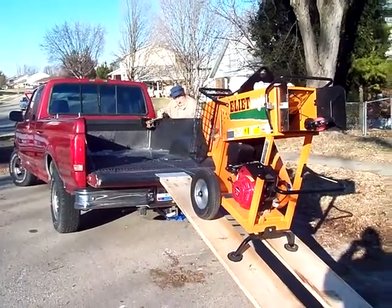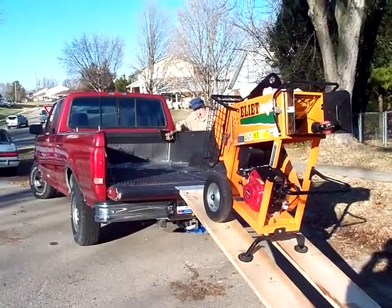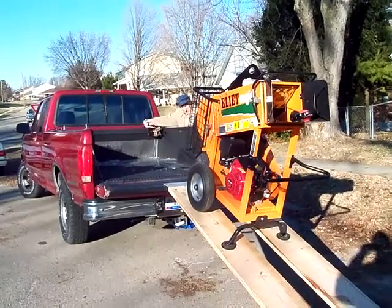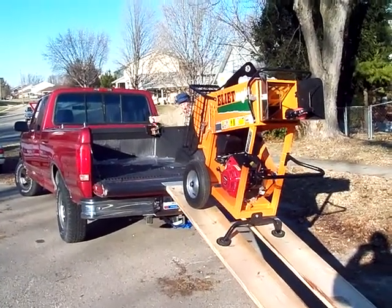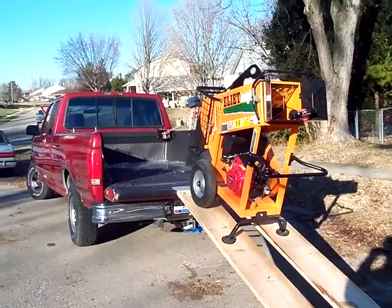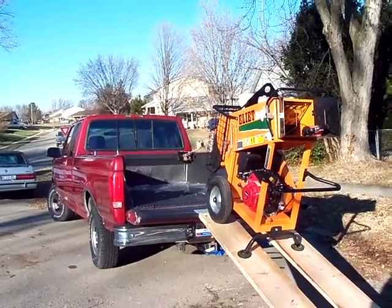In this situation, this chipper shredder is very heavy. It's impossible for a man by himself to load this onto the truck. Without the easy load system, it's not possible. As you can see, the item moves smoothly up the ramp and onto the truck, completely under the control of the operator.